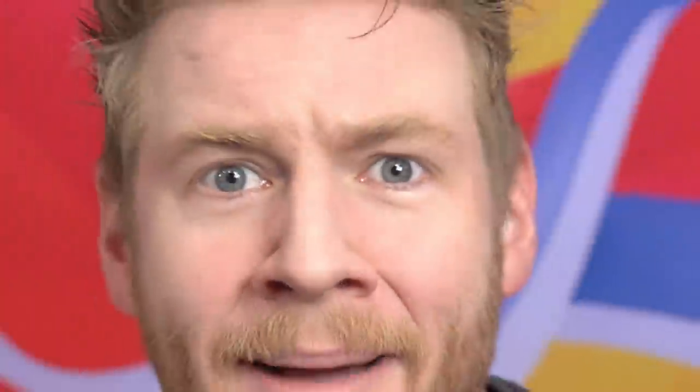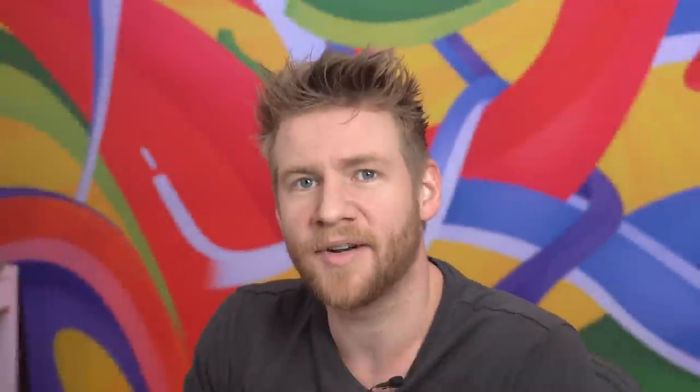You're running out of time — I'm just trying to make it a bit dramatic. It's very dramatic.